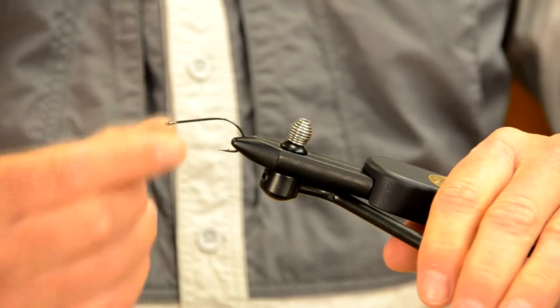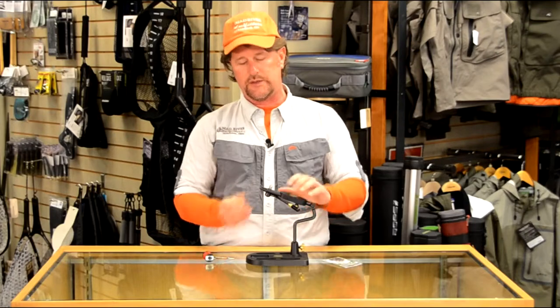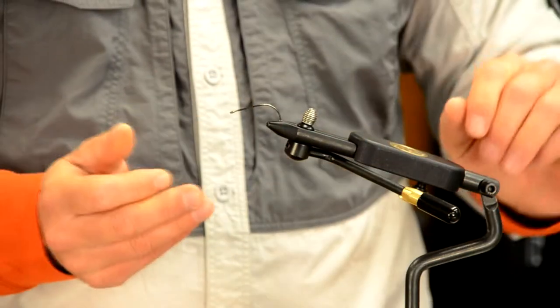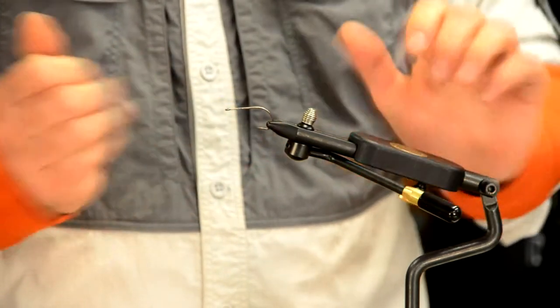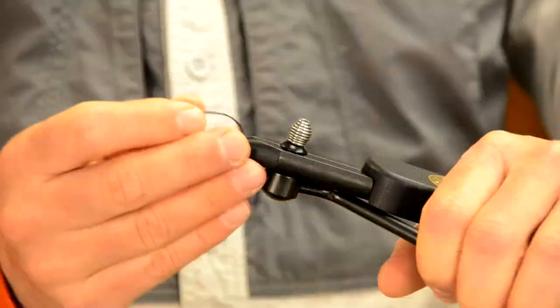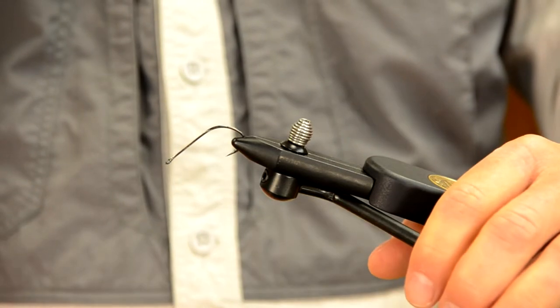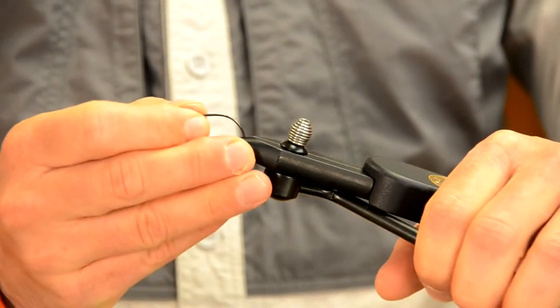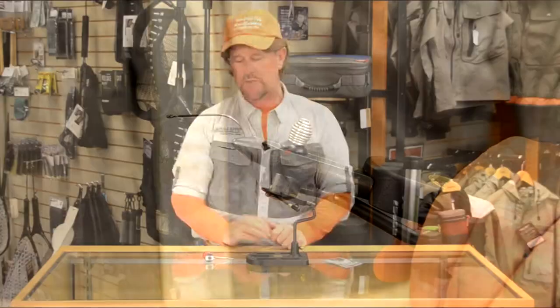It's very important to grab the bottom part of the bend as you insert the hook into the jaws. You don't want to enclose the whole hook point and barb in there — just grab the bottom part of the bend. Also very important: get the hook level in the jaws, even with the surface you're tying on. I see a lot of people insert their hooks canted upwards or downwards, and your thread or materials will just slip off, so make sure it's level.